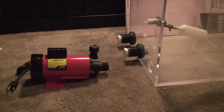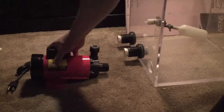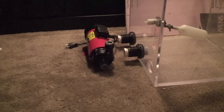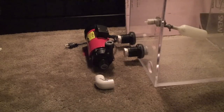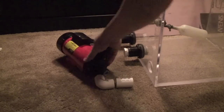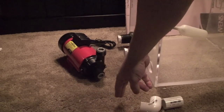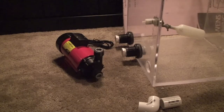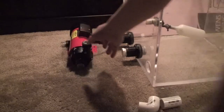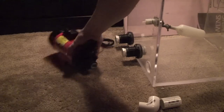The next step is I need to hook the pump up to the sump. My initial plans were to have it hooked up basically sideways like this and have it go that way and this way. The issue I ran into with that was with this particular pump, I need a good six inches of straight clearance for the water to get in here properly. By the time I got to six inches, it was too long to actually fit in the stand.